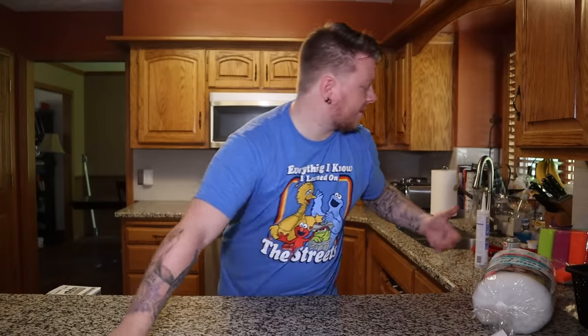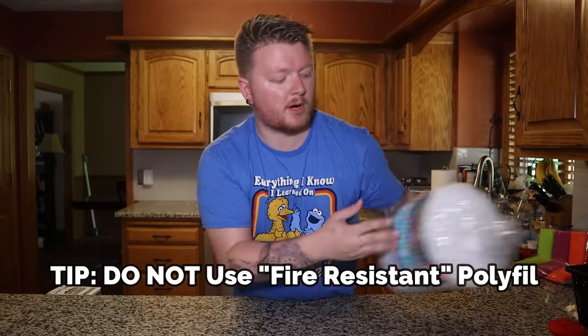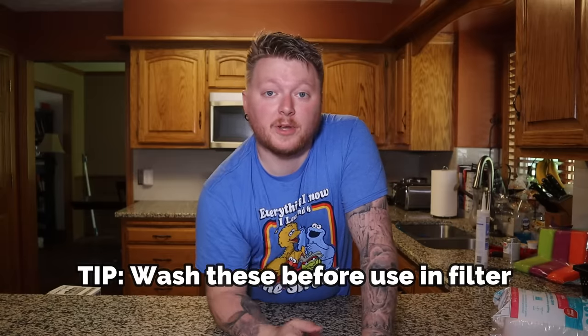Little cheap sponges like these come in a three pack from Walmart. You could also use little pot scrubbies that you'd find at a dollar store or on Amazon. Polyfill is like a quilt padding material — you get this at Walmart as well. And then just a whole mess of lava rocks. That's all I'm going to use for my media.